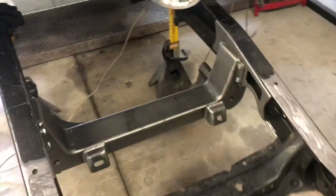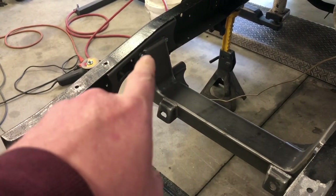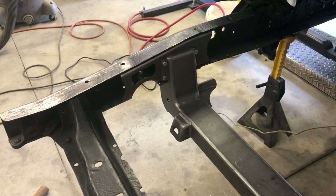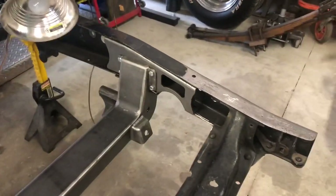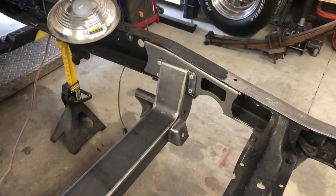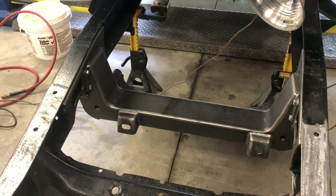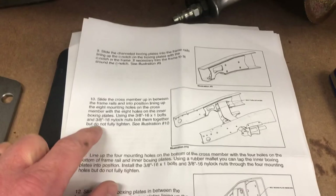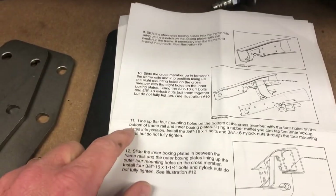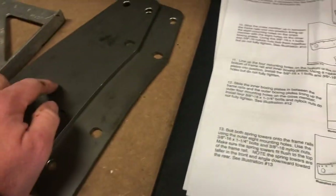I got the frame box plates in and bolted on — all four bolts are in. There was a little prying here and there to get them all lined up, but got them all in. The instructions say to put them in but not fully tighten them, so I did that. The next step is step ten and eleven.